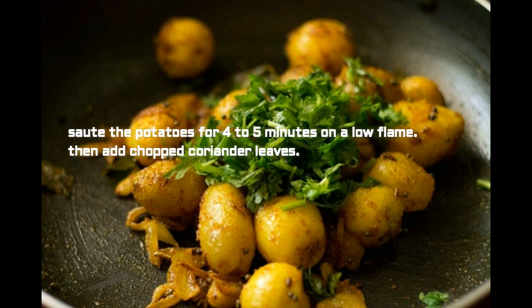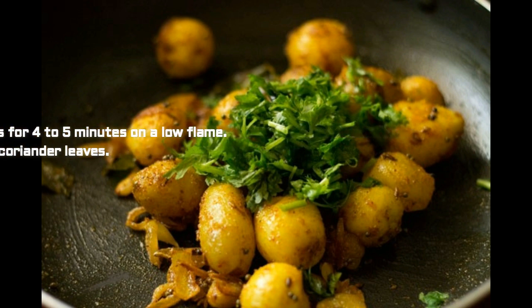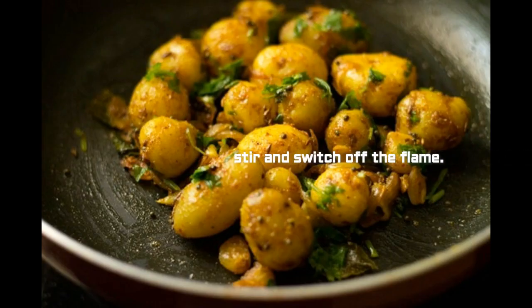Cook the potatoes for 4 to 5 minutes on low flame, then add chopped coriander leaves. Stir and switch off the flame. Baby potato fry is ready!